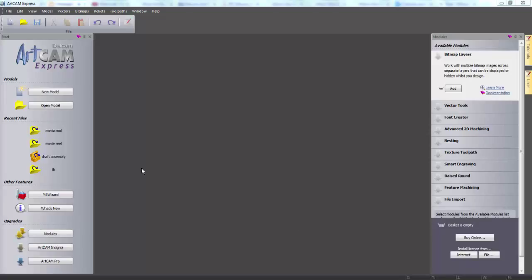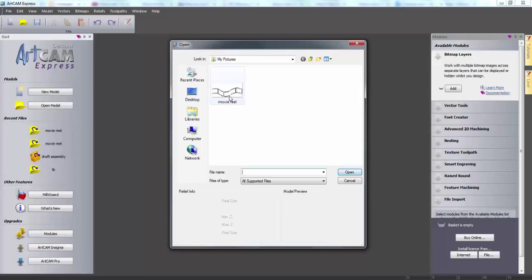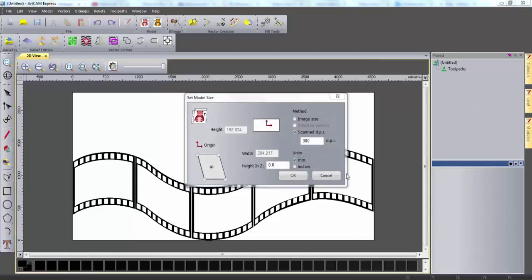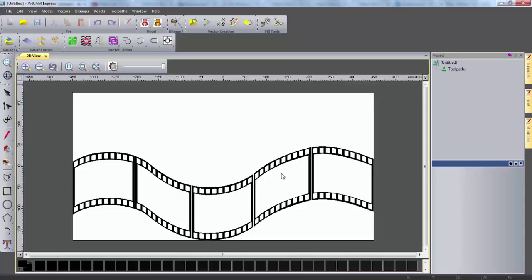First of all click the open model button. Here I'm going to select a picture which I saved earlier and this will help me with the design of my DVD rack. Once this is loaded I need to set a model size. So I'm going to input a width of 700 millimeters which is roughly going to be the height of my DVD rack.